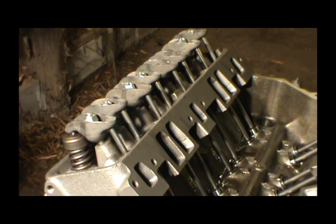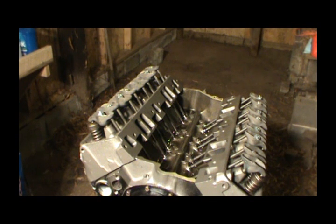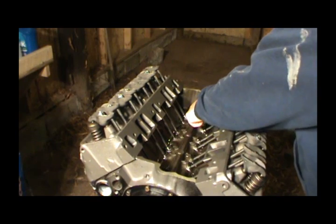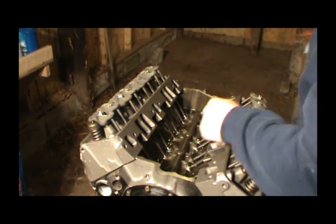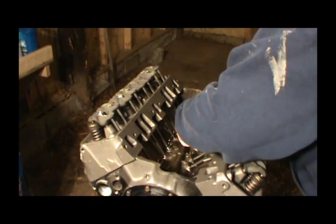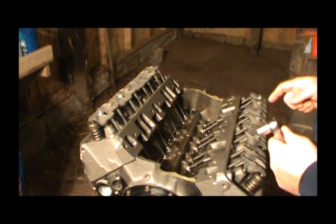In my other video on adjusting valves, there is a way you can turn it and adjust certain ones at different positions - turn it 90 degrees, 180, then 270 and adjust them. I don't have that list with me, so what I'm going to do is just look at these lifters. I can tell by looking at them if they're seated. I'm going to just turn it, and as I see one come up I know I can adjust the other one.